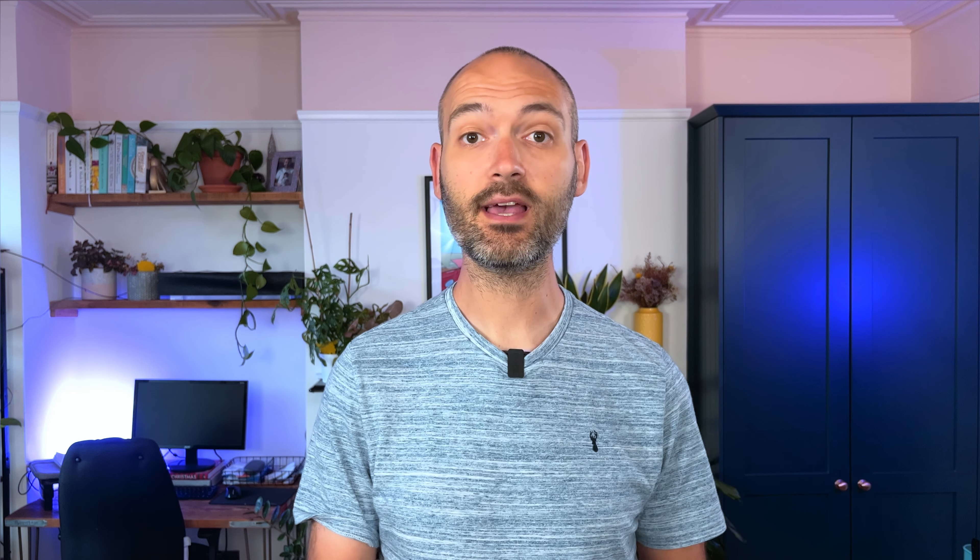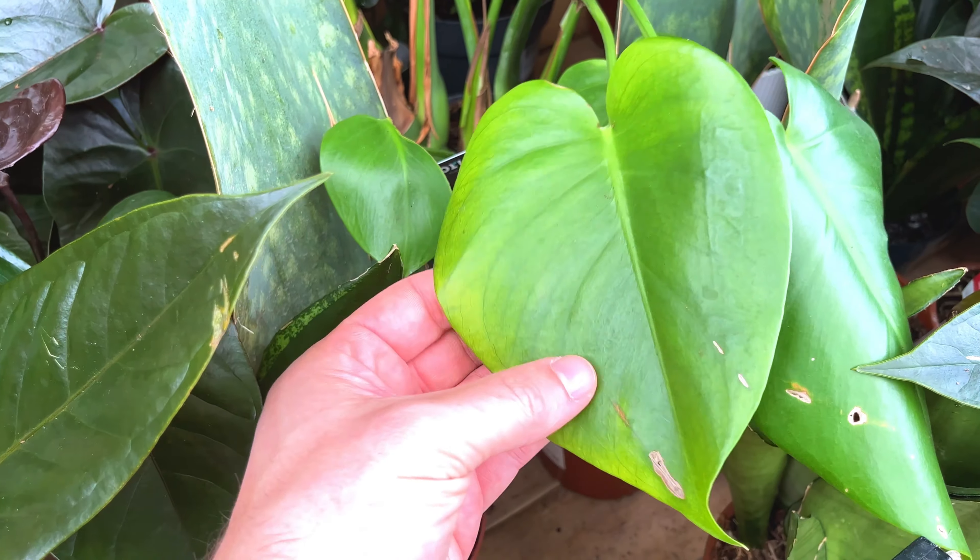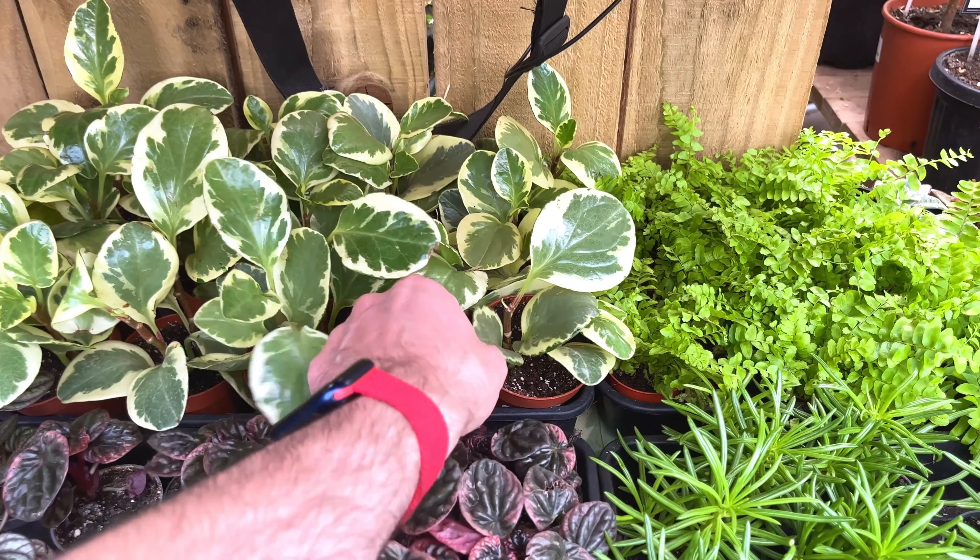Another beginner houseplant care mistake to avoid is not checking the plant before buying it. This tip is so crucial and not enough people are doing it. Before taking a plant to the counter to purchase it, it really pays off to give that plant a thorough check over — this is something I now absolutely do before every single plant purchase.